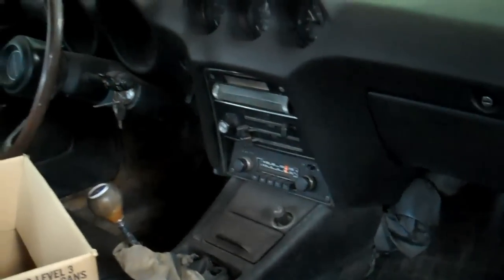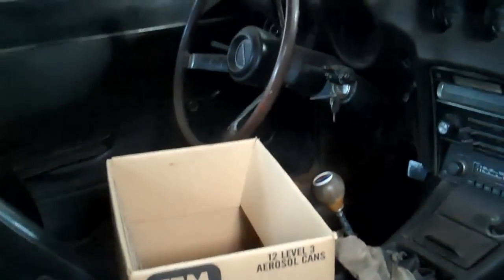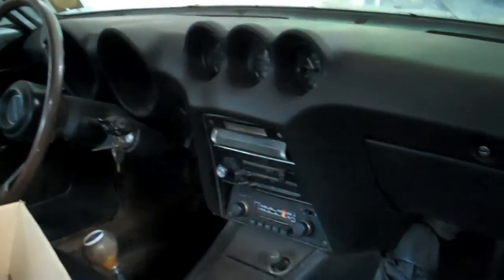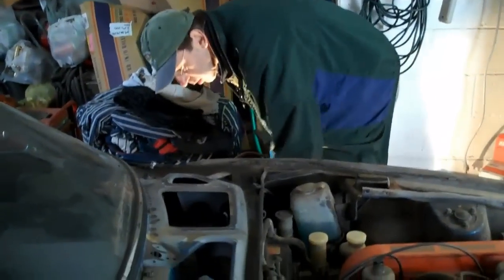Driver's side floor doesn't look to be as bad, though. No, it's not anything as bad. Original radio. I'm taking that thing out. You might not be able to. Yeah, you can take it out. Actually, if it works, I'm going to leave it in there.